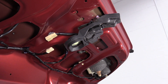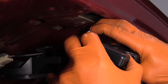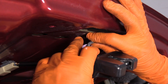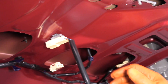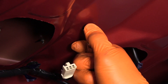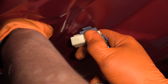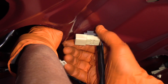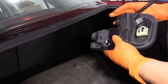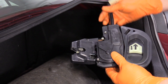Now we have the rod exposed that goes to the lock. This clip pushes this way, it slides, and then you just pull the rod right out. We already disconnected the electrical part, but we need to pull this off the latch. Reach up in here, find the tabs, and push on them. There we have our trunk latch with the inner release and the electric release.